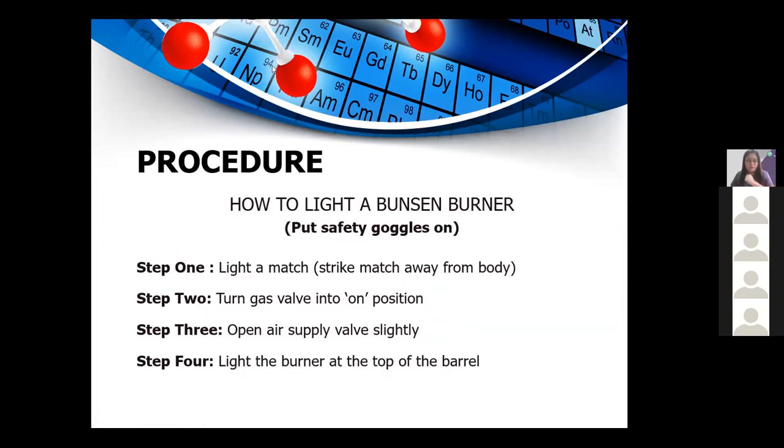To properly demonstrate the setting up, lighting, and turning off of a Bunsen burner, I will show you a video first.